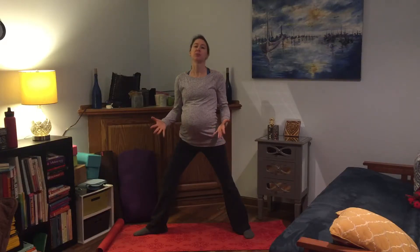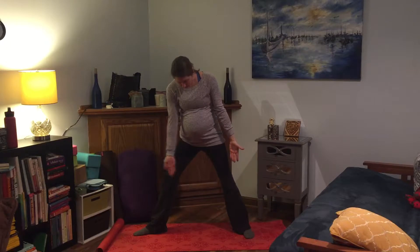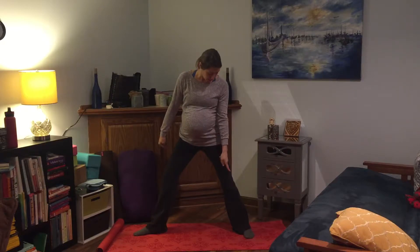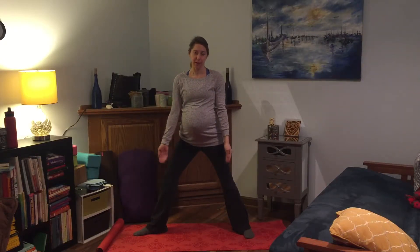Generally, it's going to be different for each person based on what feels comfortable in your body, but the heels are either going to line up, or the heel of the front foot, if you were to draw a line straight back, would bisect the arch of your back foot. So either heel-to-heel or heel-to-arch alignment — whatever feels good in your body.